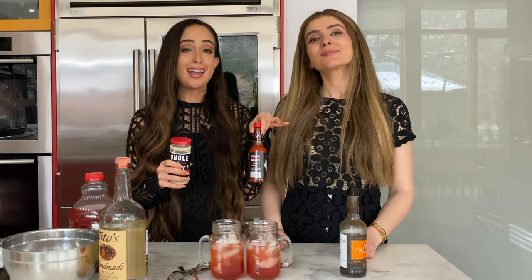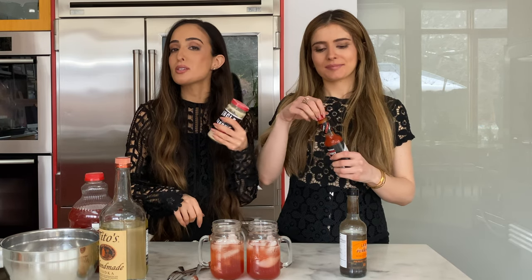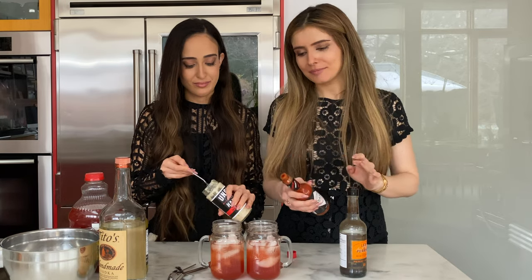Step three: the additions. We like to add horseradish and Tabasco because we like it extra spicy. Aliza's going to do a little tap-bang of Tabasco and I will do a scoop of horseradish. Some people like to add salt and pepper. Step three and a half: mix.